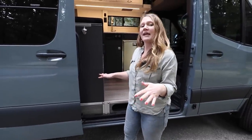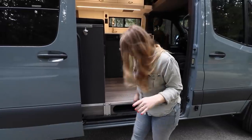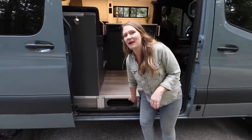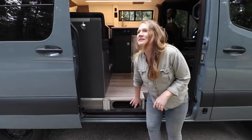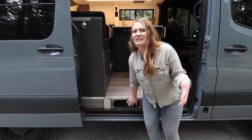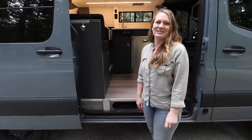By the doorway we put an extra table mount so the interior table can actually come out here and you can have a table space at whatever height you'd like. We always do a little cubby in the unused space in this step — it's a great spot for sandals, leashes, headlamps, and all that stuff you need to grab quickly.